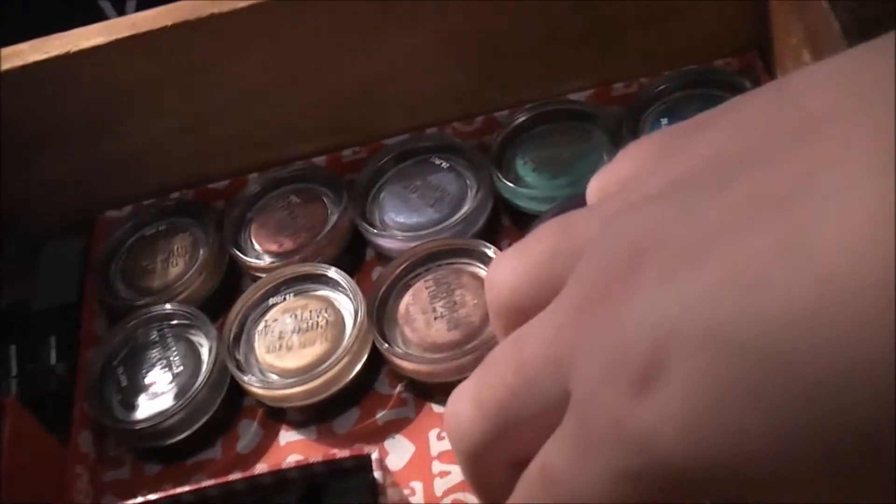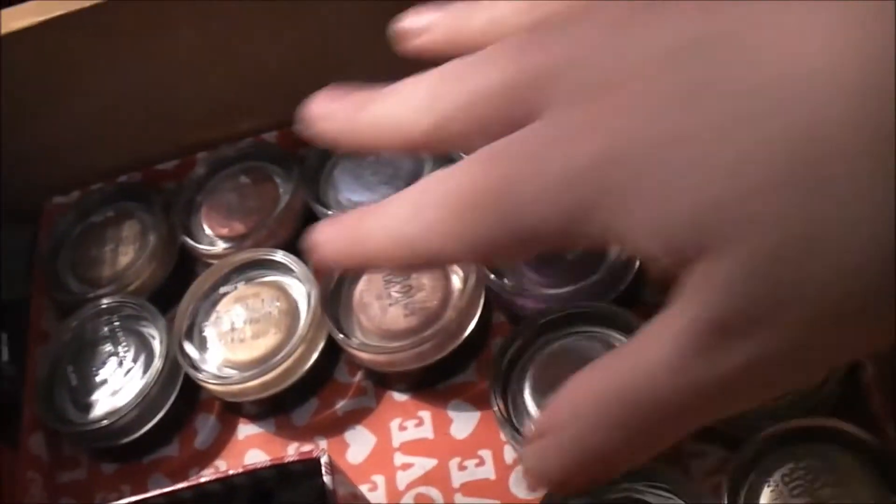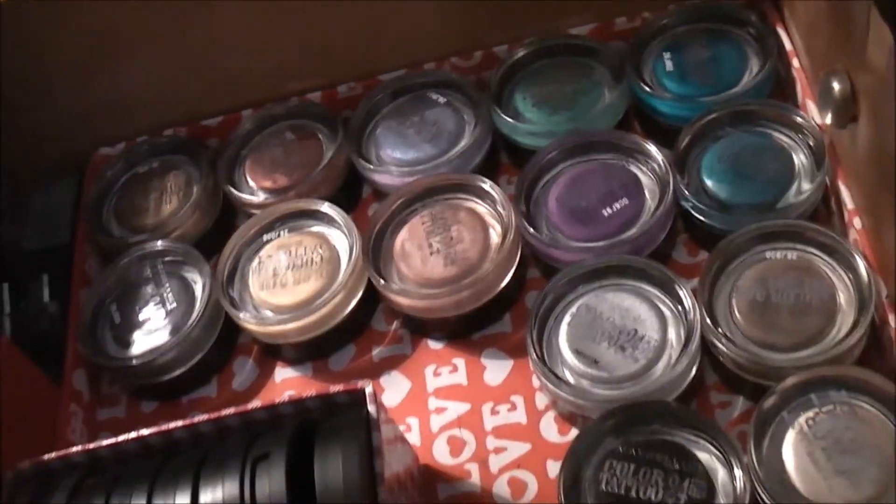So I'll show you where I store them now. I actually keep them in this drawer and like I said they're all lid down. You can just see the colours and pick out which one you want. I think that's really useful and I definitely use them a lot more now that they're in that drawer and I can reach for them easier.